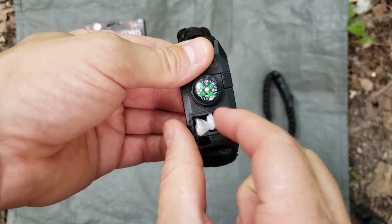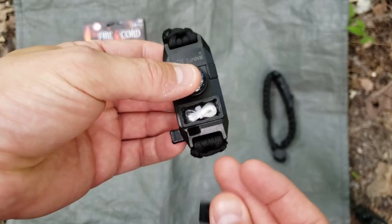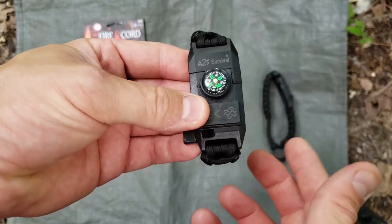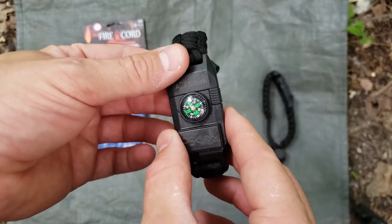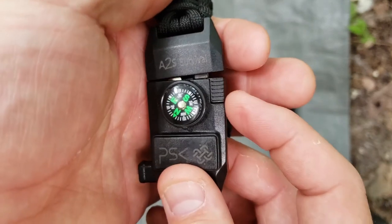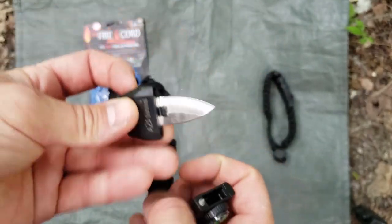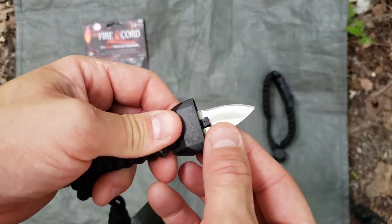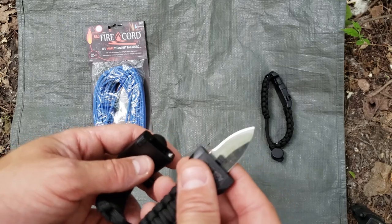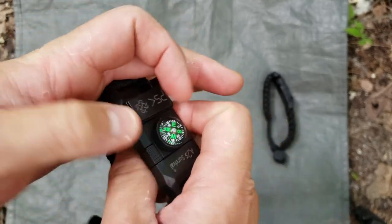It has this little compartment — look at this. You open this little compartment and you can put anything you want in there, but it comes with a little hook and some fishing line, which is really cool. You could put anything in there; it snaps open. You could put some duct tape over it to keep it sealed. Now if you turn the compass, it has little locking mechanisms, but if you rotate it, it actually comes out and there's a knife in here.